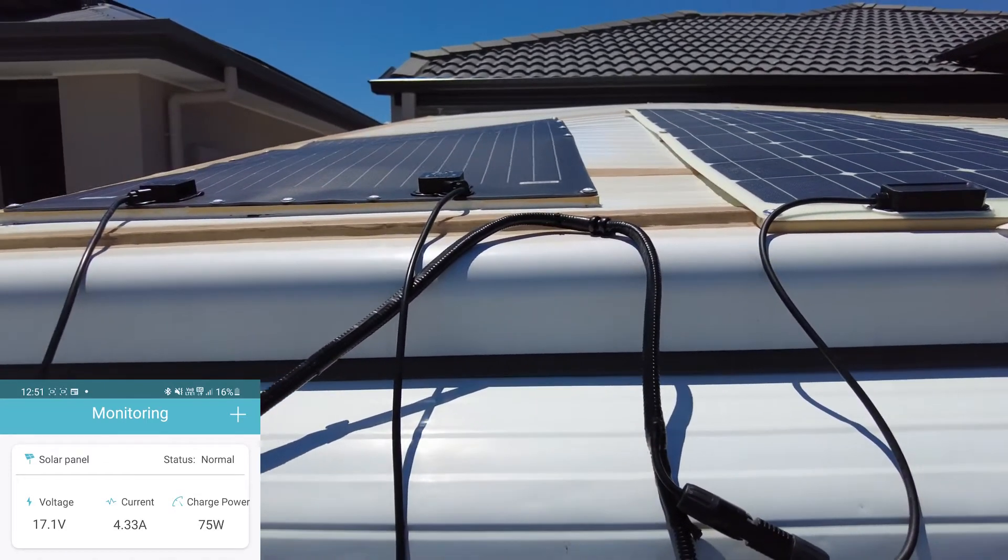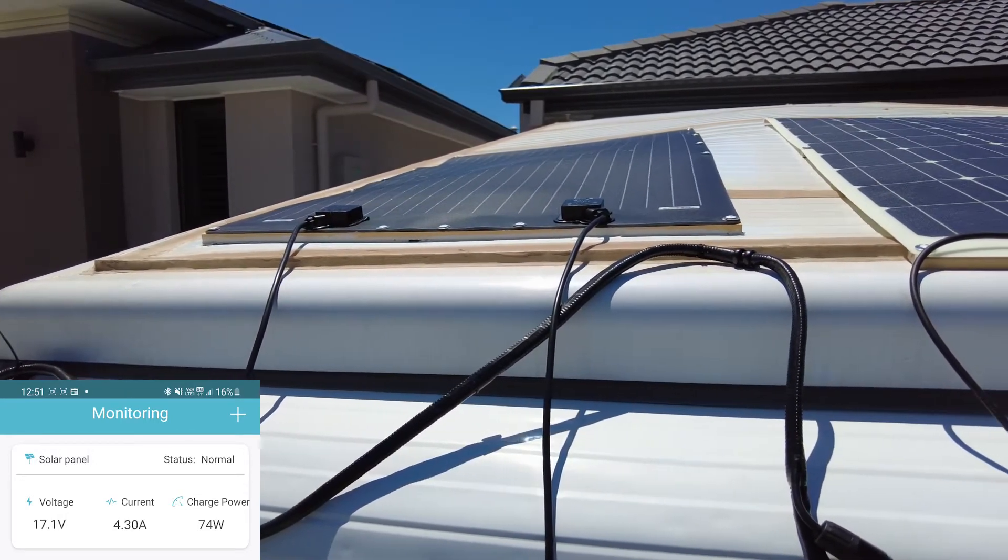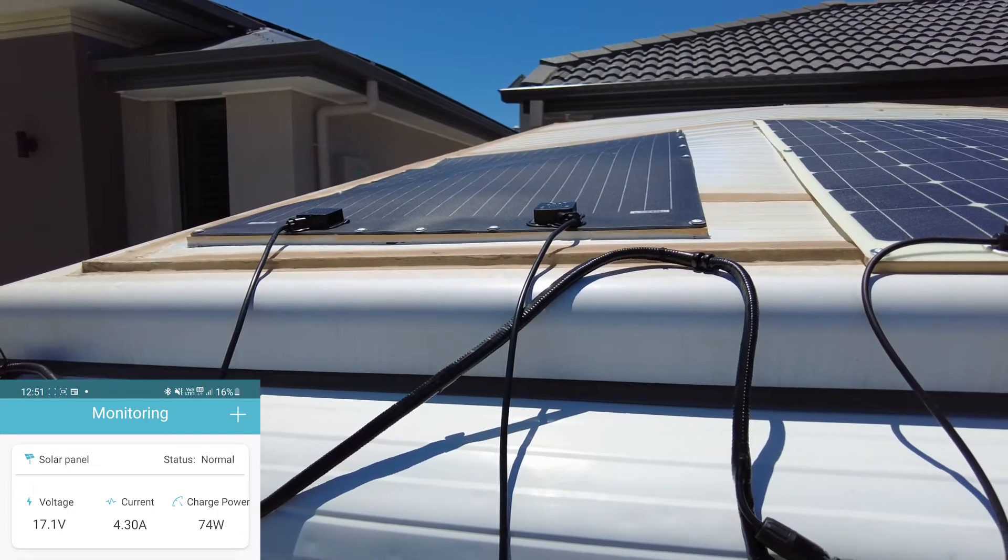I think it's quite strange that they actually make them black though. The full panel is black, which I think would make them very hot, especially in the Australian hot sun. So let's just see how that holds up over time.